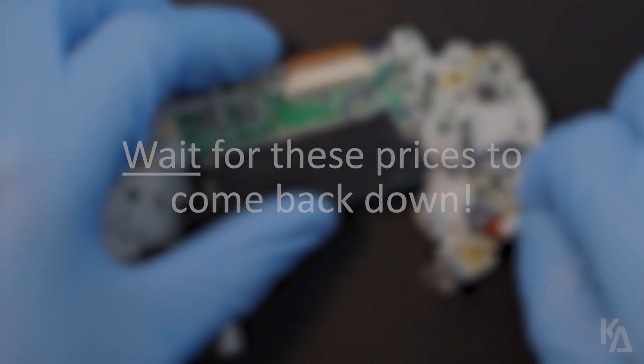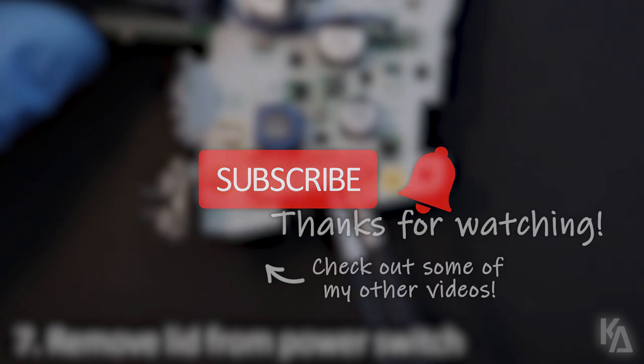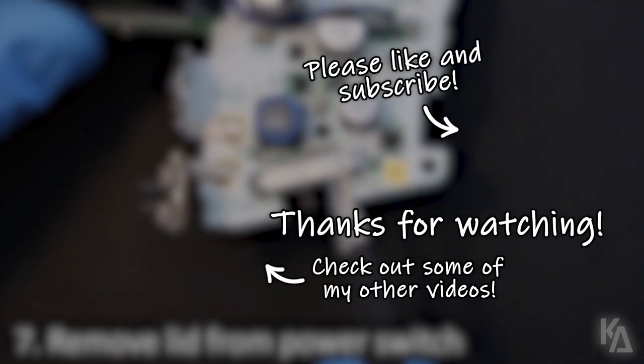With that, thanks again for watching everyone. Please like the video and subscribe for more content like this in the future. As always, you all stay awesome, and I'll see you in my next video.